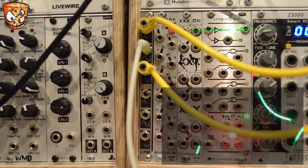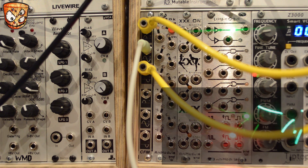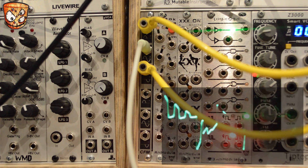So we're splitting the positive and negative elements, because the unit is passive with this half-wave rectifier. And this unit works right up to audio range, so I'll speed up the LFO.